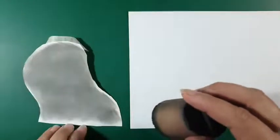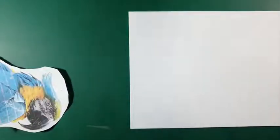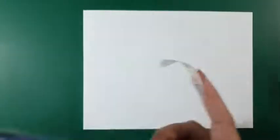Zoals jullie waarschijnlijk wel weten, ben ik van het doordrukken met pampenstel. Het voordeel daarvan is: je hoeft niet te tekenen. Dan gaat er meer tijd zitten in hetgeen wat ik het leukst vind, namelijk het kleur gebruiken, het inschilderen. Dat tekenen is niet helemaal mijn ding — ik kan het wel, op mijn manier, maar het duurt me vaak te lang. Ik wil gewoon kleuren, gewoon schilderen. We gaan aan de gang.